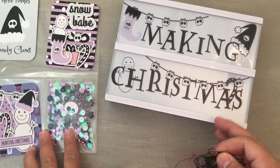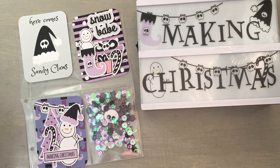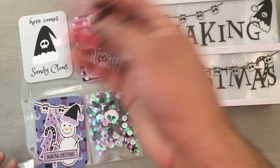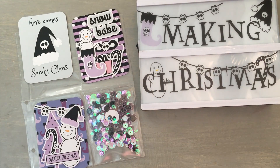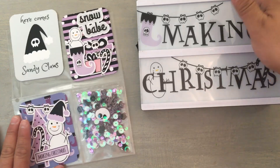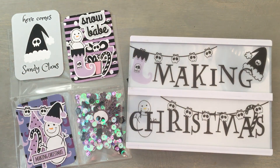So those are my two projects. As you can see, I used almost everything from the Creepy Christmas collection, except this snow day collection piece with the little presents — I just love how they look all cute stacked up. Everything else is from the Creepy Christmas collection, which you guys totally have to check out. I will leave a link in the description for you guys.